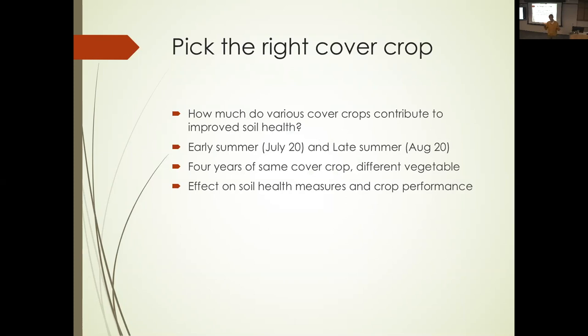There are a bunch of cover crops available — fine root systems, coarse root systems, growing at different times of year, secreting different things. In terms of practical application, to move aggregate stability up, what should we use? We looked at two main windows: planting around the 20th of July after an early vegetable crop, and a mid-season planting around the 20th of August. We put in an experiment where we had the same cover crop for four off-seasons in a row with different vegetables each year. After four years, how much change were we able to produce?